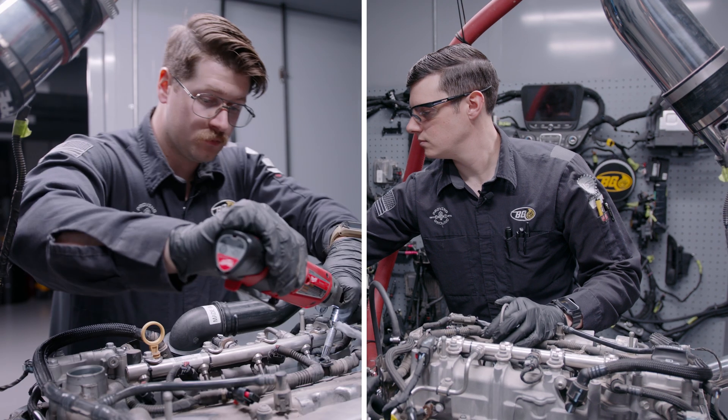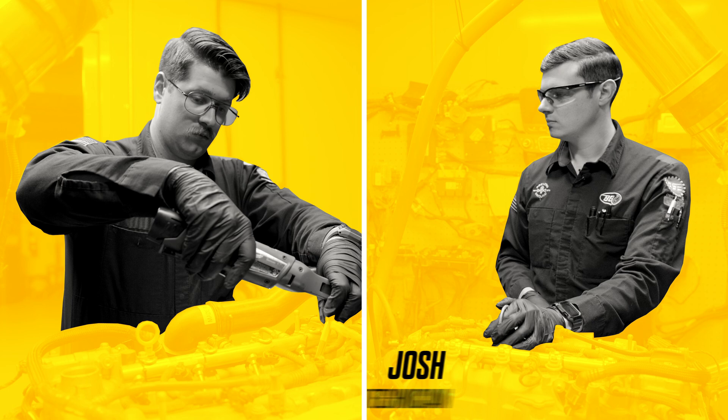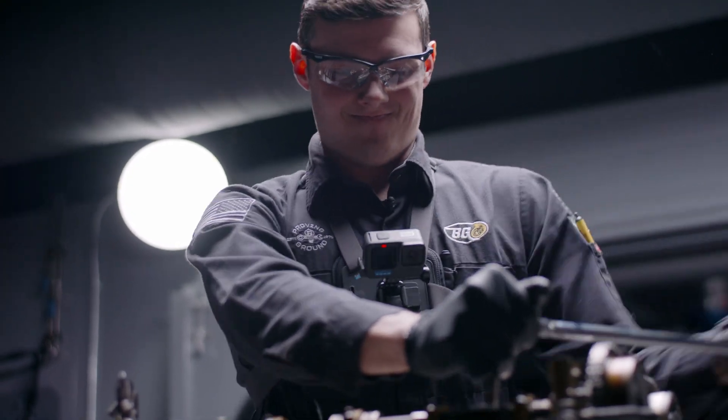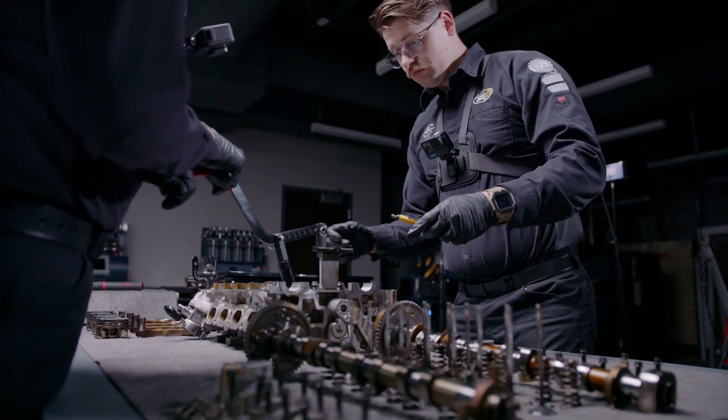Meet two highly skilled technicians here at BG, Josh and Aaron. Get to know their faces — they'll be the ones conducting our case study.